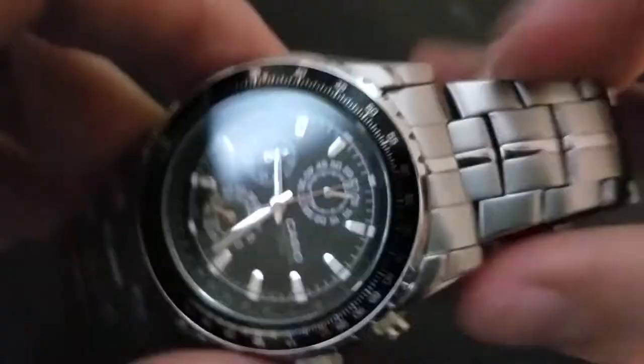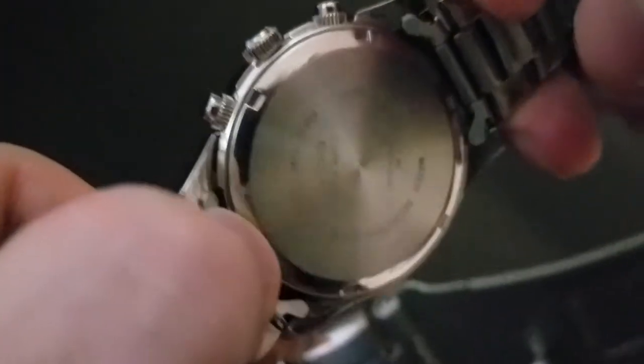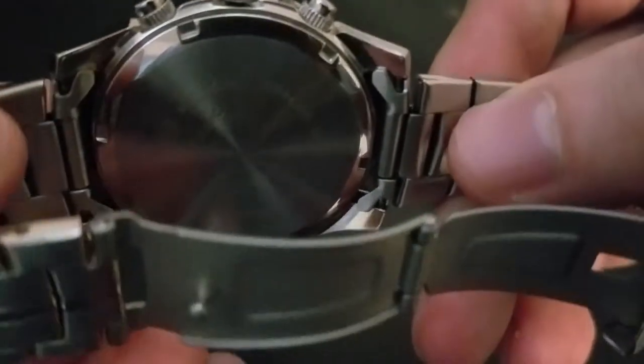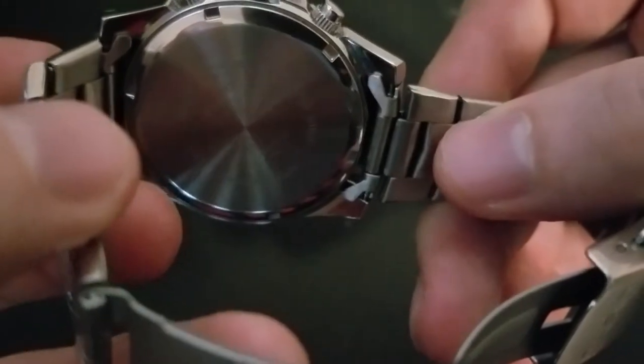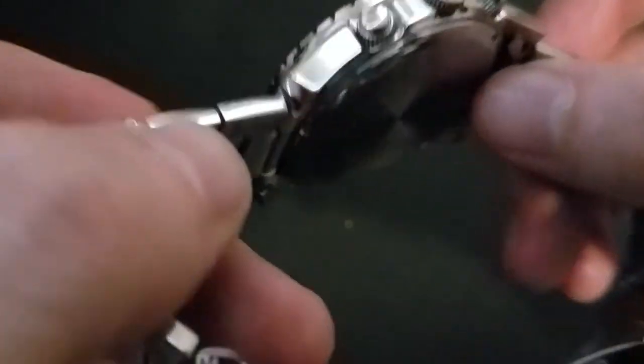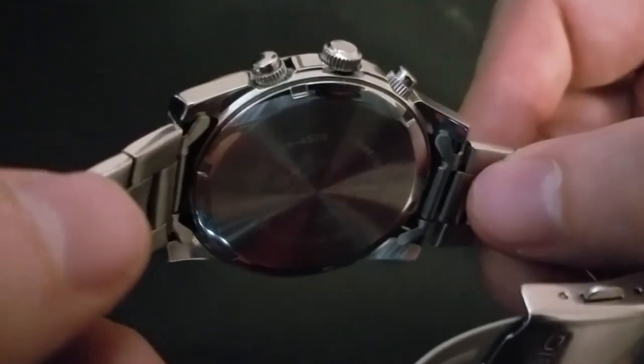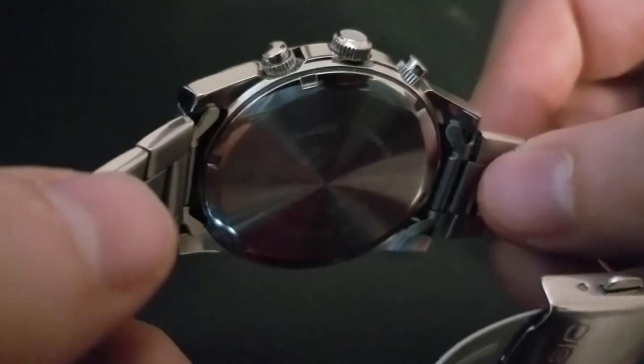Fortunately, this is 22 millimeters wide. Even though it's obviously not a solid end link, you can throw on a NATO, leather, perlon, or whatever you choose on this watch. It is very strap friendly, which is nice. And it does have a screw-down case back, which is also quite nice.